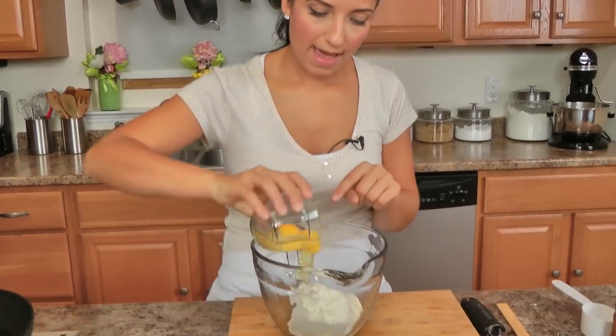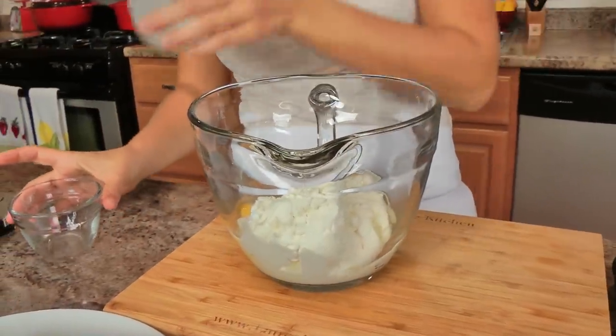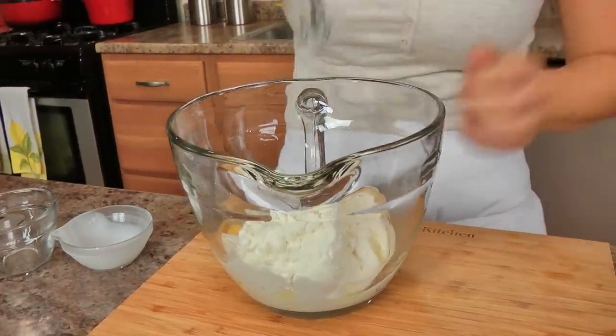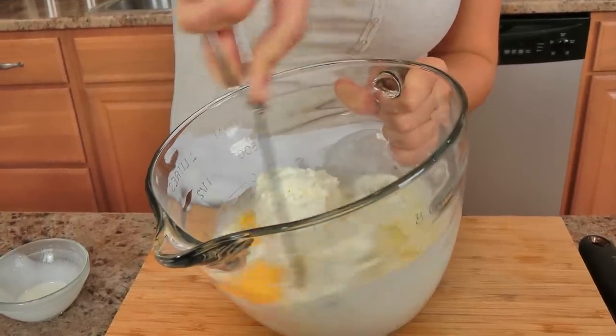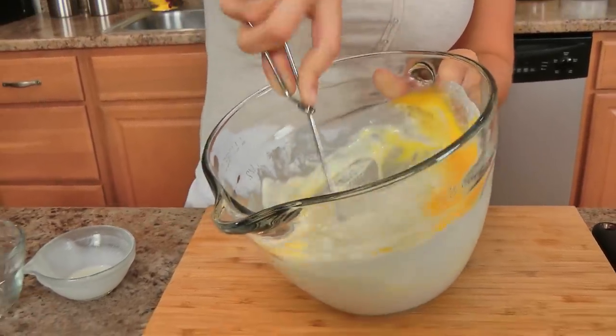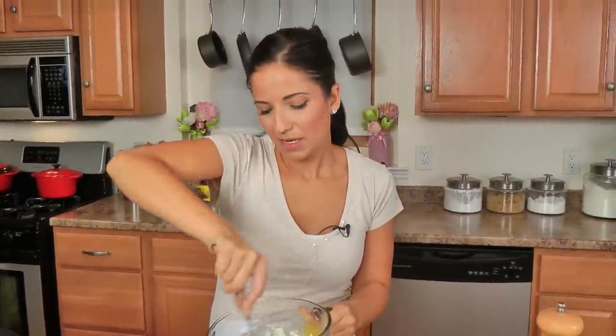The first thing I'm going to do is take my ricotta with my eggs and my heavy cream and just give that a nice little whisk to loosen up the ricotta a little bit. You want to make sure that you use fresh ricotta, or at least a good quality store-bought ricotta, because it does make a difference — if it's too watery, you're not going to end up with the right consistency.